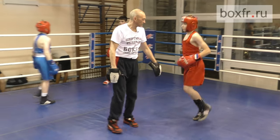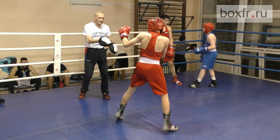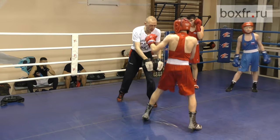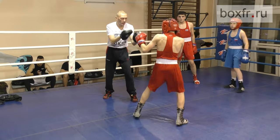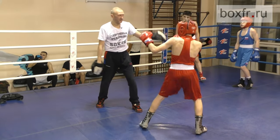You turn now. Move. Footwork, footwork. Boom, boom. Make very short jumps. Stay high on your toes. Keep your back foot under you.